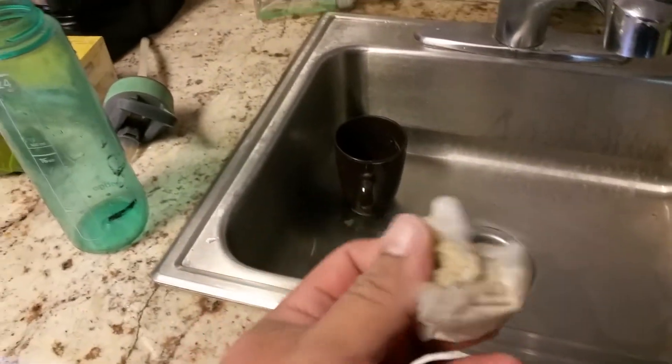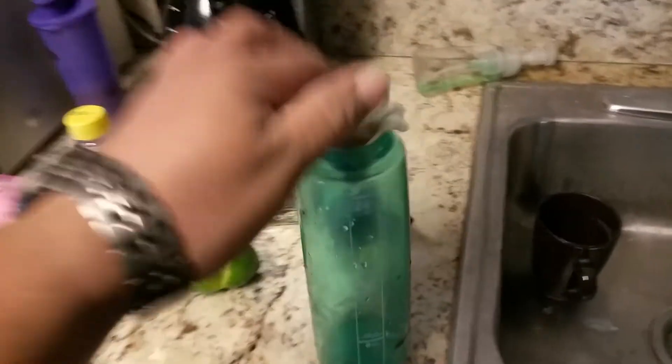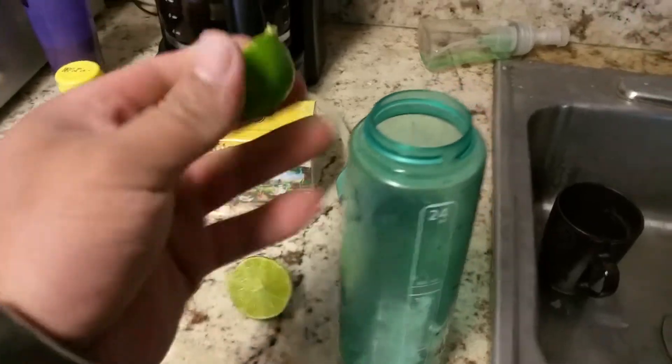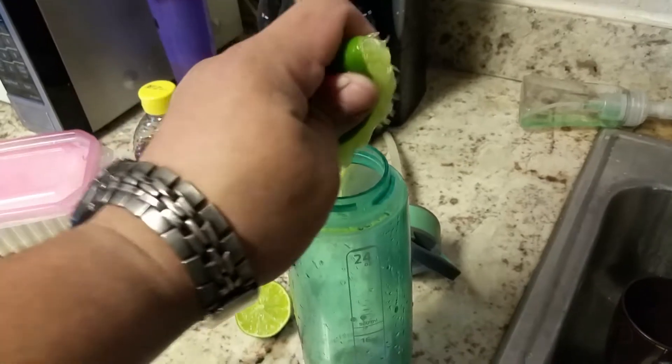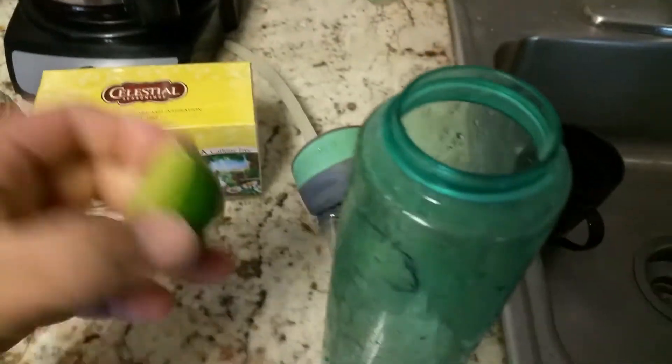This is the way I do it. These bags are a little wet because my hands were wet, so we're just going to dump them in here. We're going to squeeze both of our lemons in here, just like so. The other one.